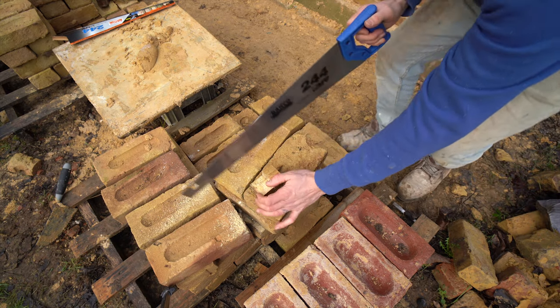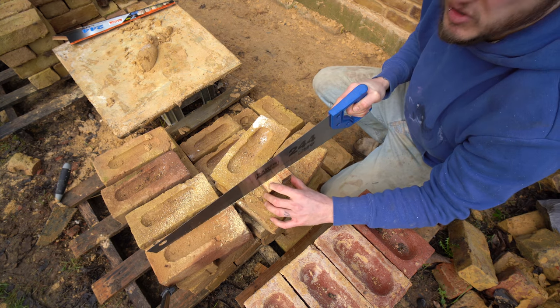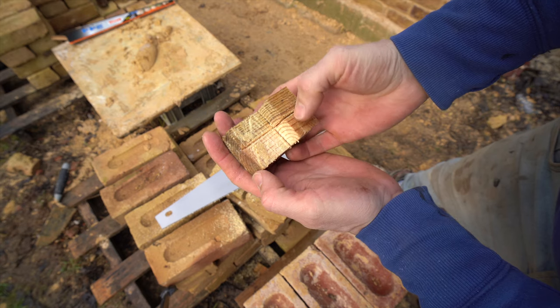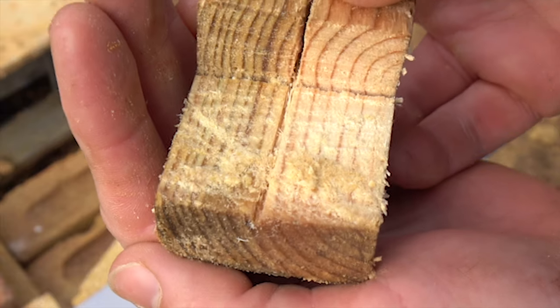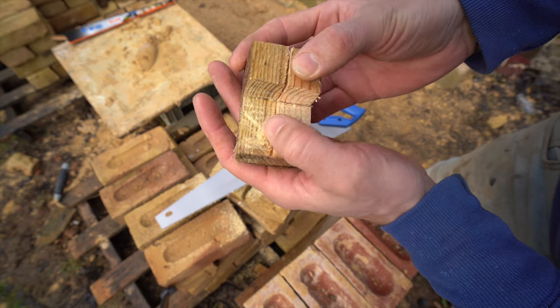This can be a bit tricky to do. With the notch on this bottom part here, you don't want to go too deep. You just want just enough to hold the line. You see that little notch through there? You cut that bit out and there's a little groove there. It's not very deep — just deep enough for that line to sit in snugly.